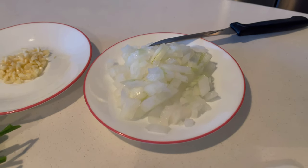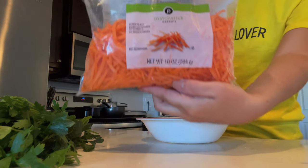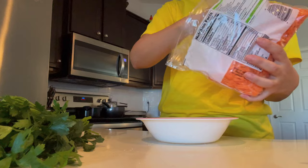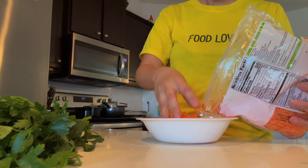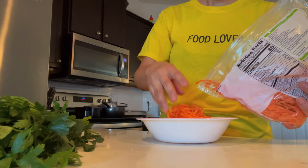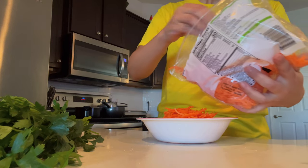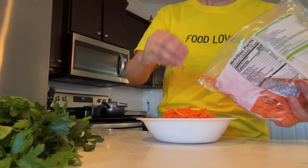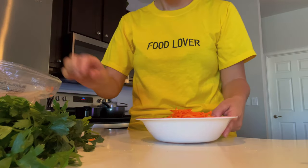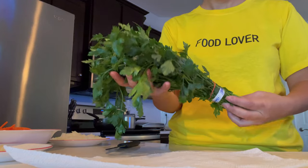Once your onions are ready, move on to the carrots. I'm using matchstick carrots from Publix — they come pre-cut in little sticks rather than shredded. These are more visible in the finished rice, which I like. Shredded carrots also work great. For this recipe I'm using five ounces, which is half of a 10-ounce bag. Just set the other half aside for next time.